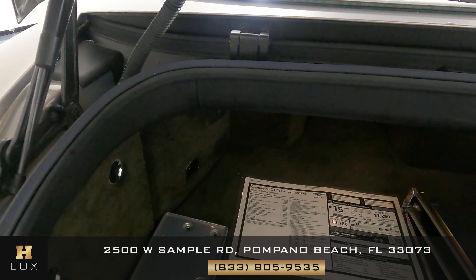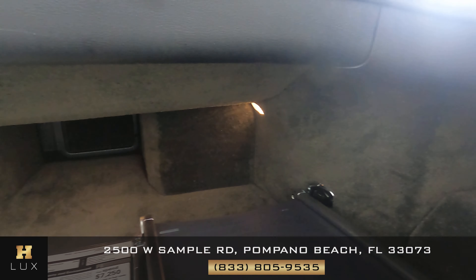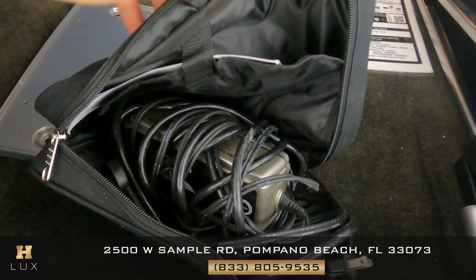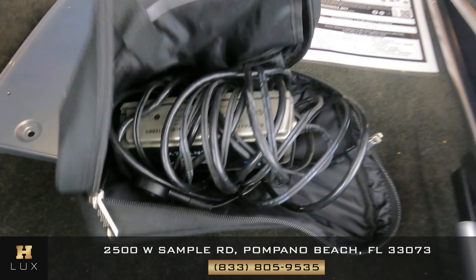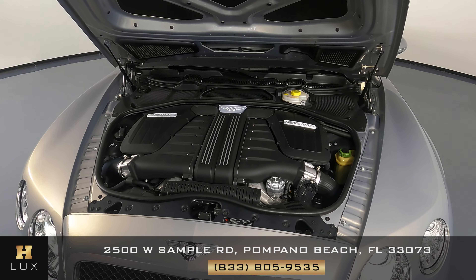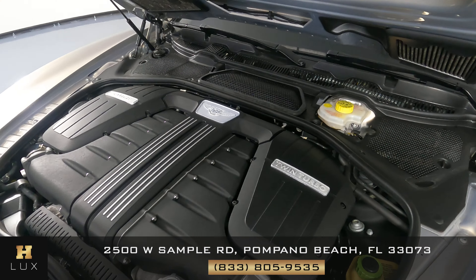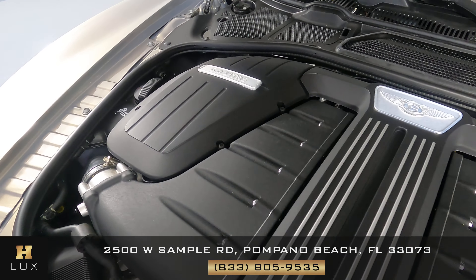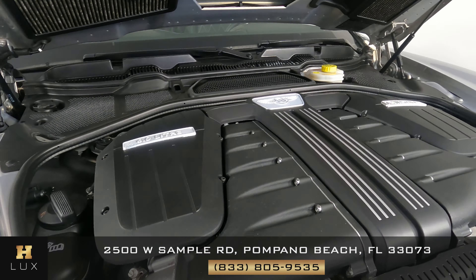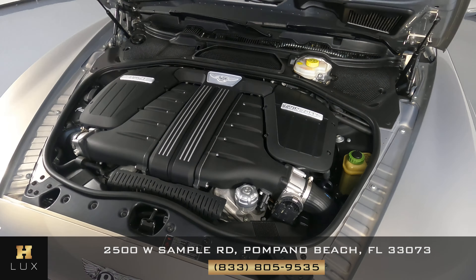Now we can check out the trunk. The first thing we're going to do is check the sides — see if there's any kind of damage, any scratches. However, everything's looking good. Something I do want to mention is that this car comes with a battery charger, as you can see right here, and some accessories. Before we finish off this video, I want to show you the engine of the car and we're going to take a quick look. Looking good. Perfect.